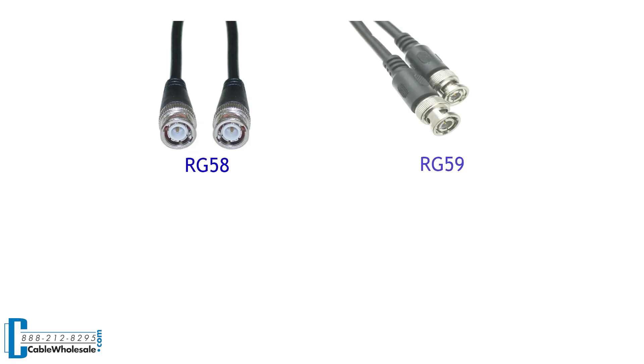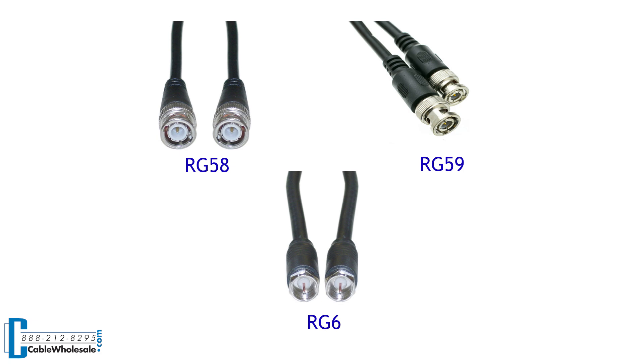The most common types of coaxial cables are RG58, RG59, and RG6. Today we will be using RG6 coaxial cable, but the steps will be identical for all types of coax. Regardless of the type of coax, the standard construction is the same.